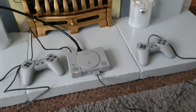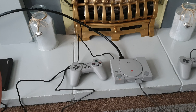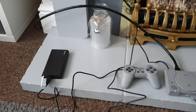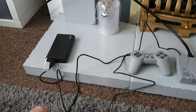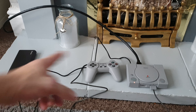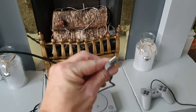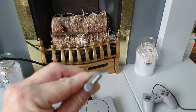Very similar sort of setup back to the console. There was no plug in the box, so once again it's plugged into a power pack, supplied with a USB to micro USB. Then you've got your two controllers, which are USB on the end and simply plug in.